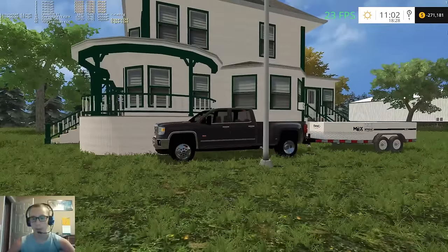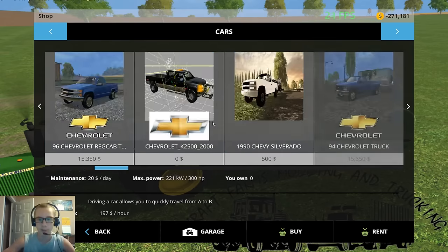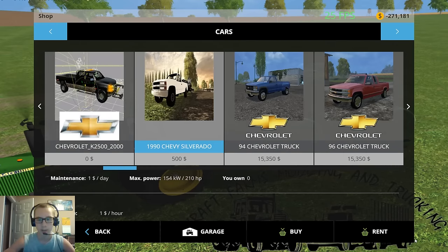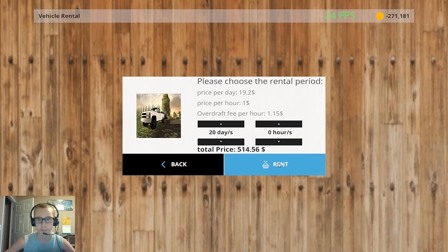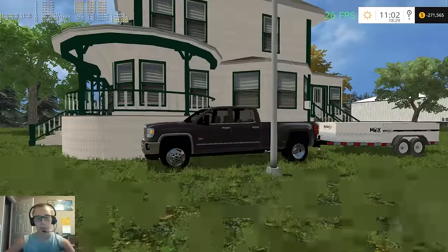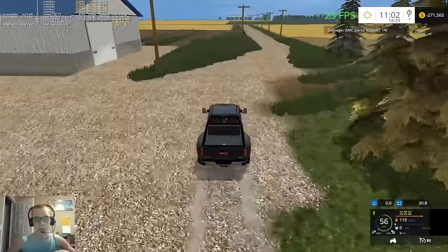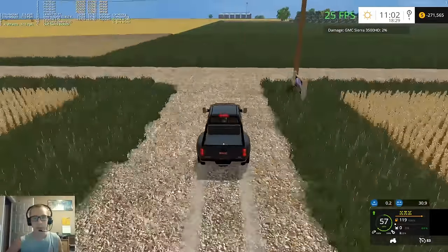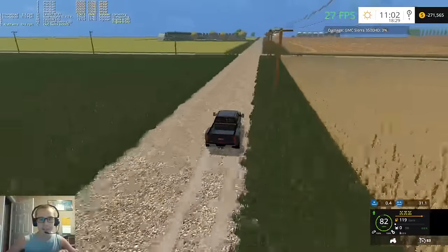We are going to rent a pickup truck because the 3500 GMC here is costing us a lot of money with damage mods. So we're gonna rent a new truck, just something temporary. I think we'll go with my buddy's '90 Silverado - 20 days sounds good to me. I think we might end up buying this truck. Holy crap, our combine is already 75% full - jeez, what a yield.